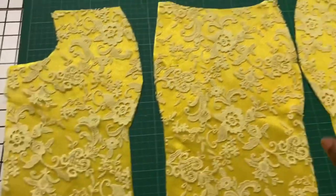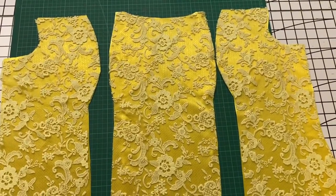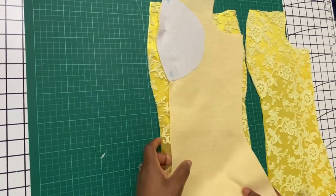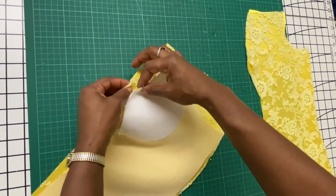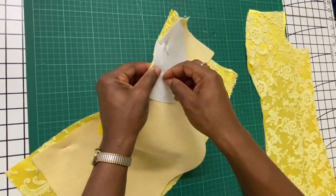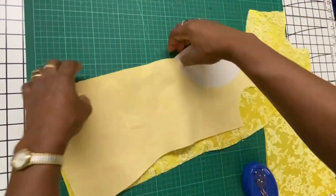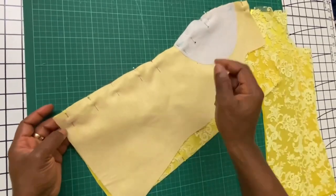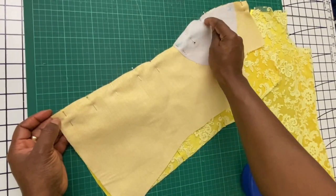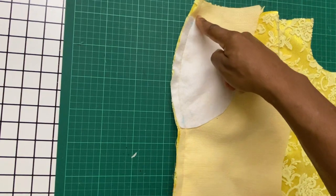Having laid them all out, I will now go ahead and join the pieces together. I flip this over and match the notches and pin both pieces together. Next I'll go and sew them together — I will use the half-inch seam allowance and sew right through. I have gone ahead and sewn both side pieces to the center front piece.